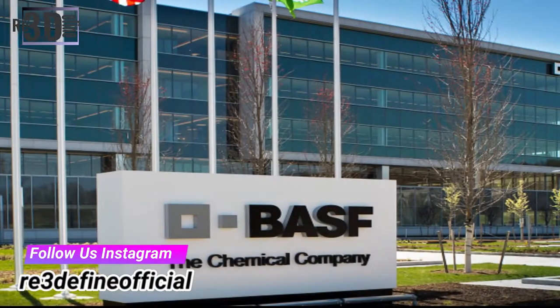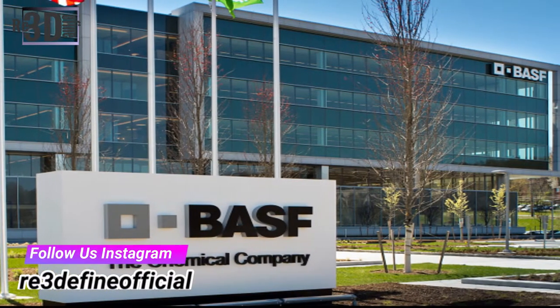There is a great development in the 3D printing industry from BASF Chemical Industry. They made an innovative filament for the production of great steel parts which can print from FFF 3D printers.